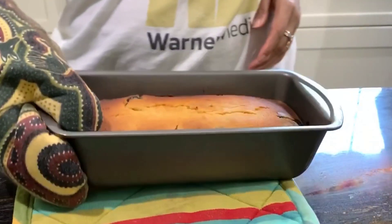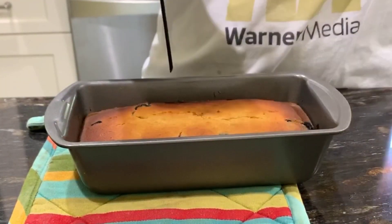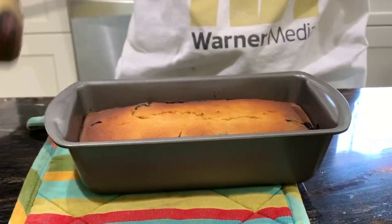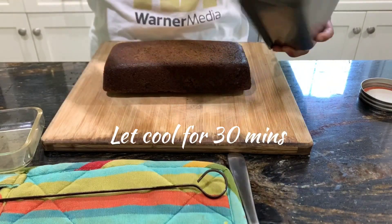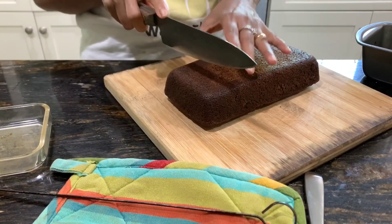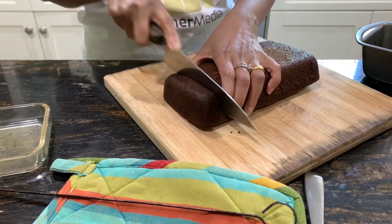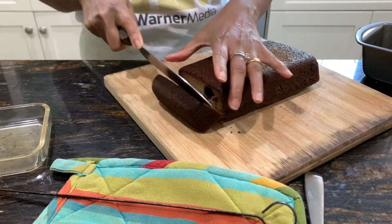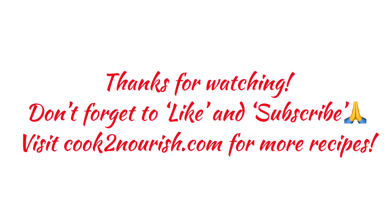Bake at 325 degrees for about 50 minutes. Individual ovens vary, so check with a toothpick — it should come out clean. It comes out of the pan easily because it was greased with coconut oil. Remember to cool it for about 30 minutes before slicing. Enjoy! Hope you like this recipe — please visit cook2nourish.com for more recipes.